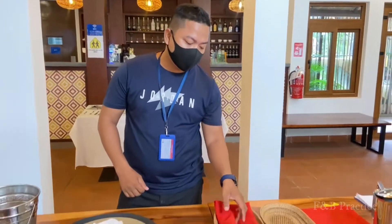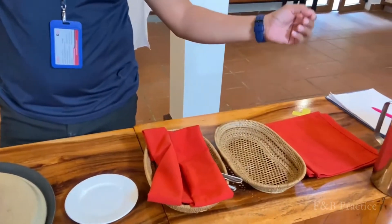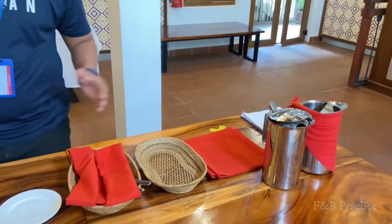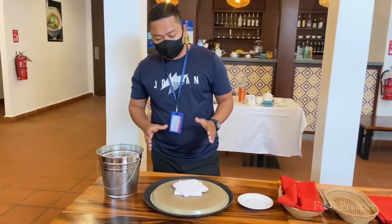Today the teacher will have three videos to show you about how to fold the cold towel, and also fold the napkin — the red napkin on the bread basket — and also fold the napkin to cover on the water feature. So let's start and have a look all together.